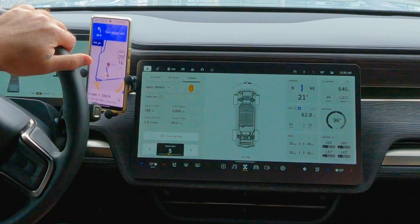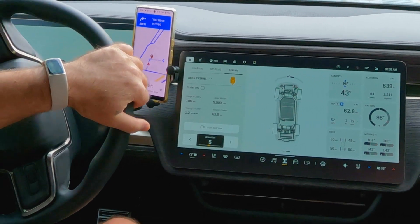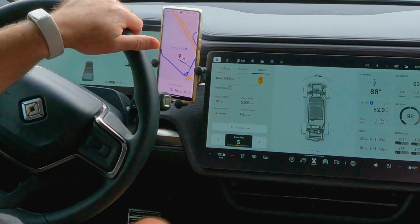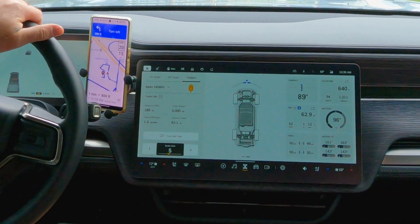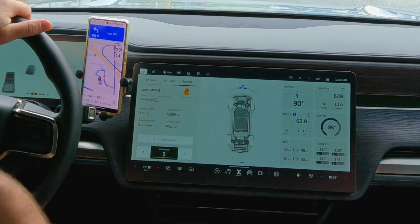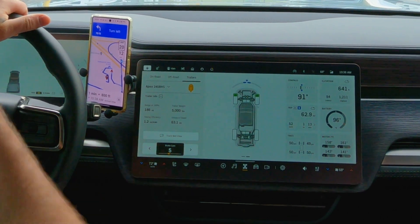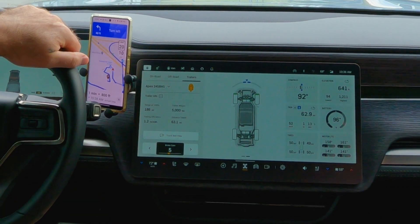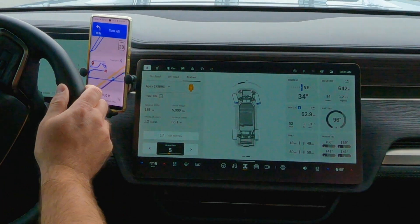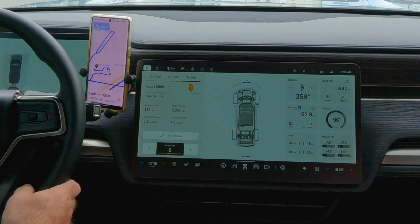We've reached our destination. Here are our final numbers: we still had 48% state of charge when we got to the RV dealer, so we did considerably better than what ABRP had predicted. On our return trip without the trailer, we were able to go 62 miles all the way back, and even though we made a stop, we still had 28% state of charge. I was really happy with the range on this trip.